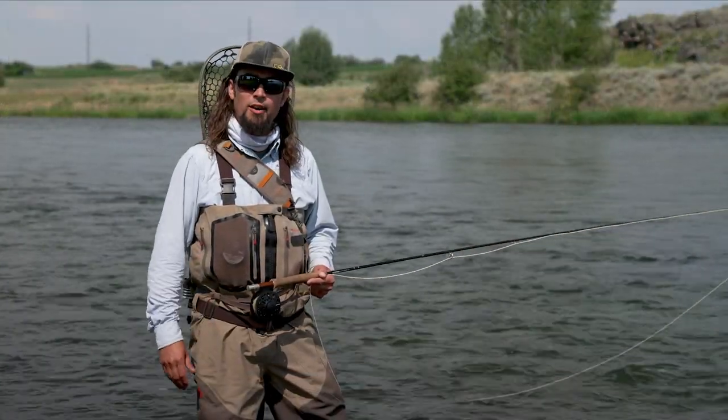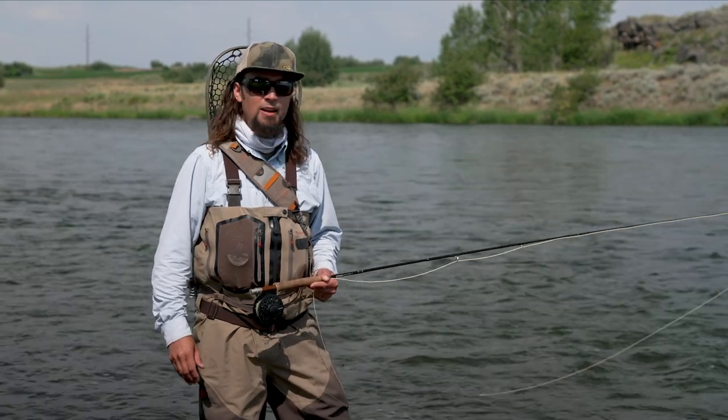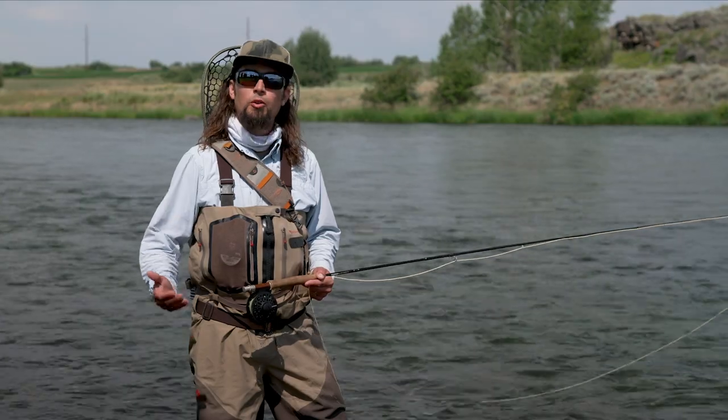Even fishing a tailwater, as the day progresses and the air and water get warmer, the fish get less active. This is a prime opportunity for me to head up to a higher elevation where there's a cold water creek.